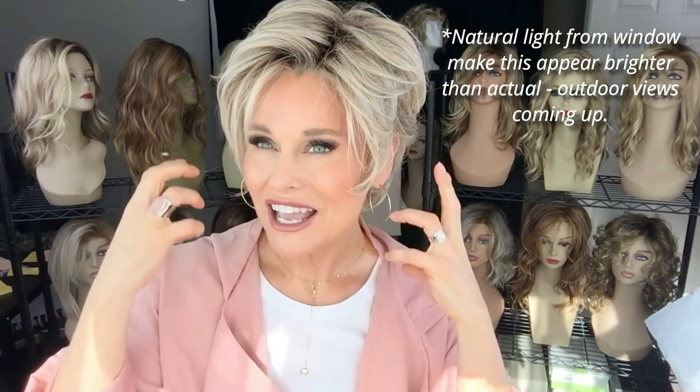This color is a base color of a dark ash blonde, and it's very heavily highlighted with a very pale, neutral blonde. All of that is on a medium golden brown root.